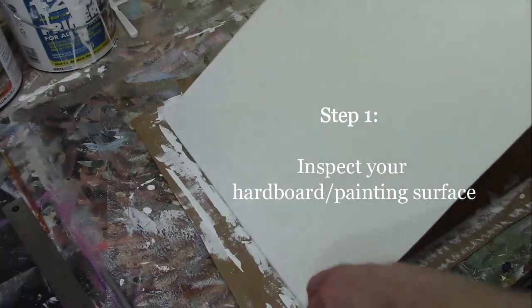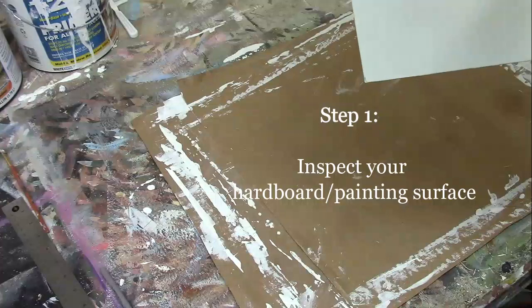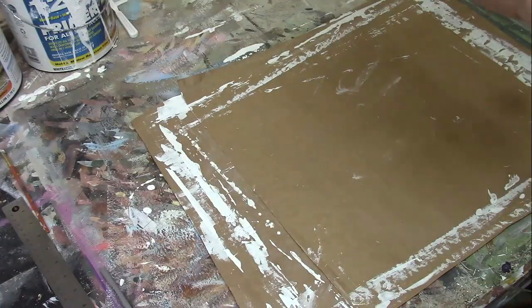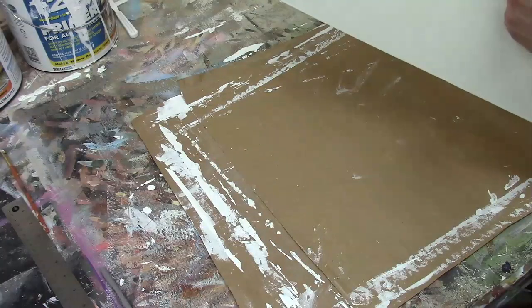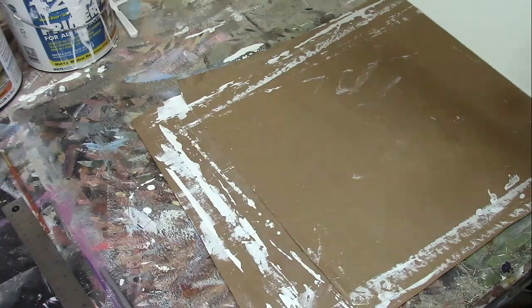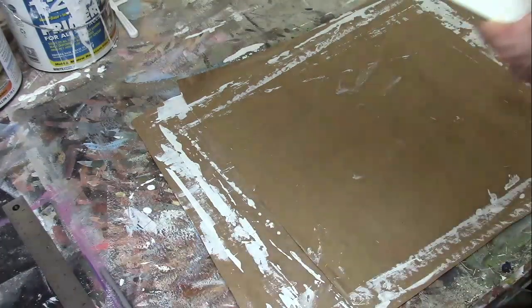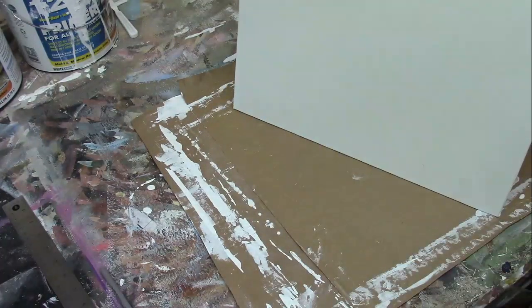Let's dive into the gridding process. We have the 16 by 20 hardboard panel covered with Zinsser primer sealer. You'll want to have put several layers on — as many as it takes to get a good white, flat surface without streaks. It should look nice and white. If you have some little flecks of dust or bristles, you can pick those out using your thumbnail or a razor blade. If any paint comes off and leaves a spot, just fill it in with a little round brush and some primer.